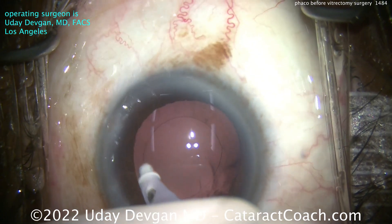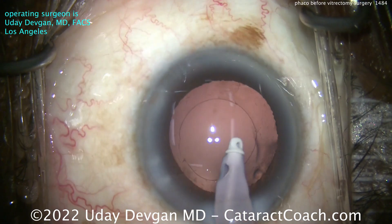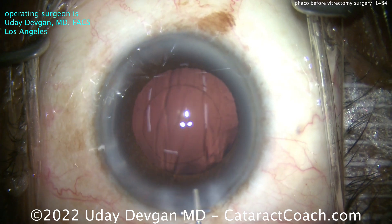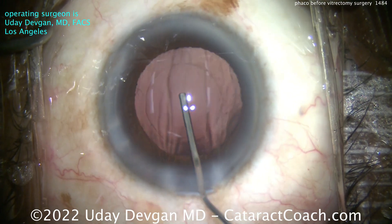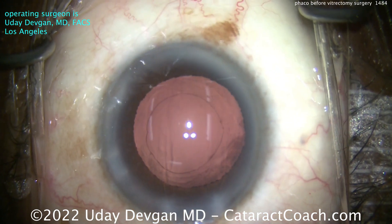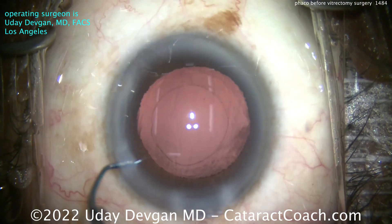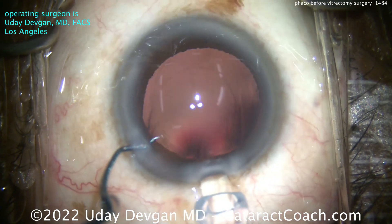Interestingly, this patient's other eye also had a cataract and we did that one first. The cataract level is the same in both eyes, but why do we do the eye with a normal macula first? Because that eye has better visual potential. I want the patient to be able to have cataract surgery on the good eye and have a really nice outcome. Then for the second eye, the patient understands that we're not going to be able to give the same vision because the central macula has that big macular hole.